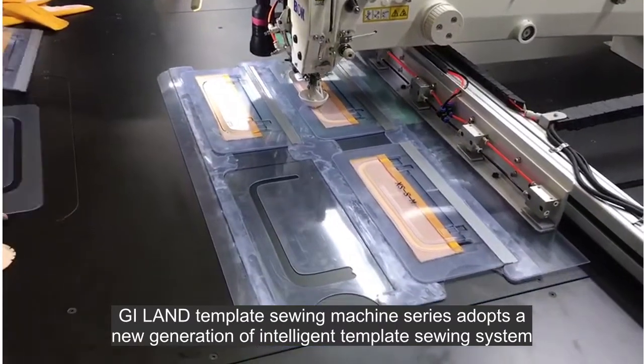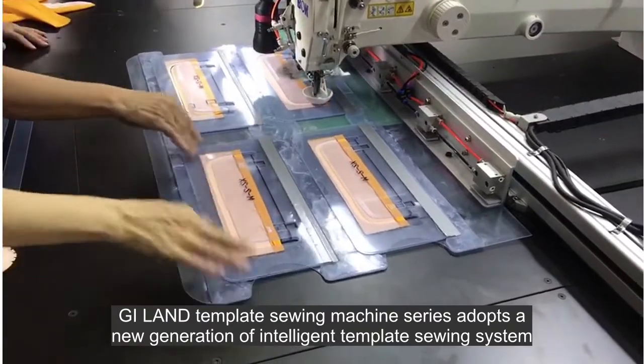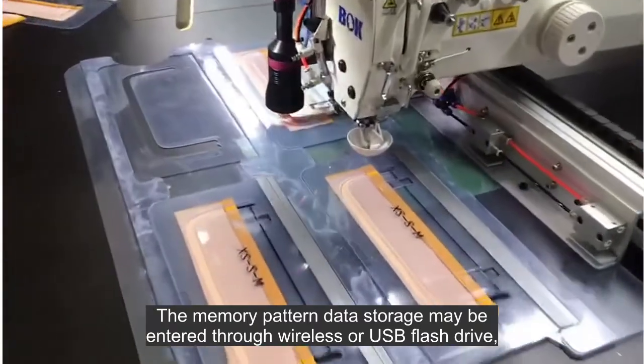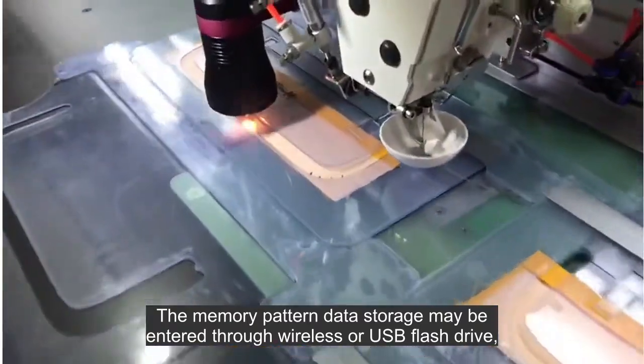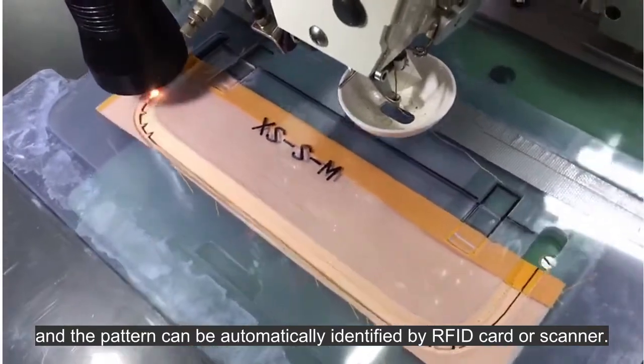G.I.Land Template Sewing Machine Series adopts a new generation of intelligent template sewing system. The memory pattern data storage may be entered through wireless or USB flash drive, and the pattern can be automatically identified by RFID card or scanner.